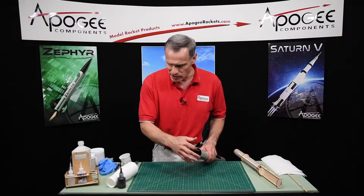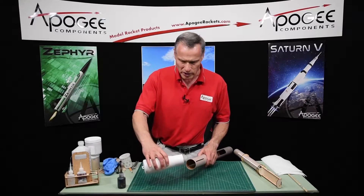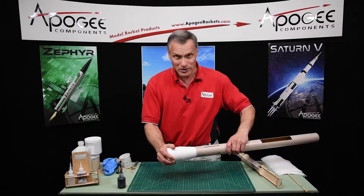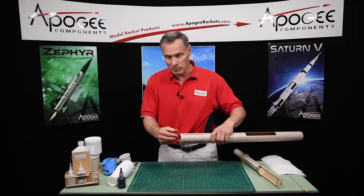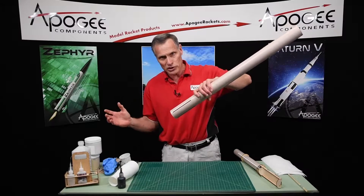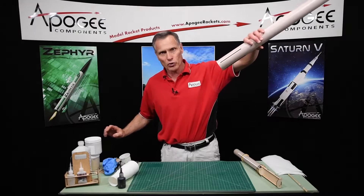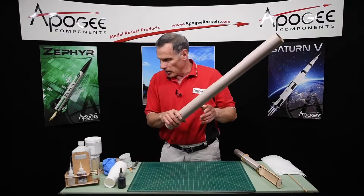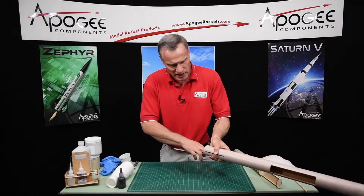My first step is I want to sand out this back edge. This is the coupler that holds the stages together at this transition. I want it to be as smooth and easy a fit as I can get, because I do want it to drag separate — meaning as the rocket takes off and the motor burns out on the booster stage, I want the whole booster to just slide off as quickly as possible and allow this to coast before the upper stage ignites. Otherwise it's going to toast this pretty good. So I want this to be a nice slip fit, so I just want to sand out that inside.